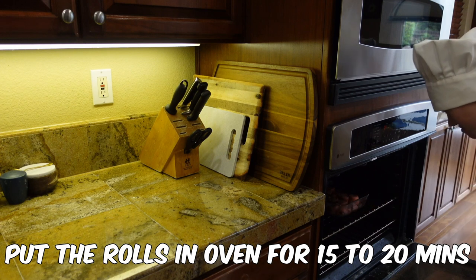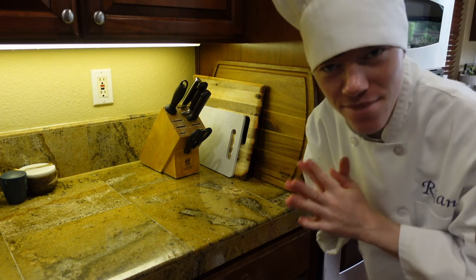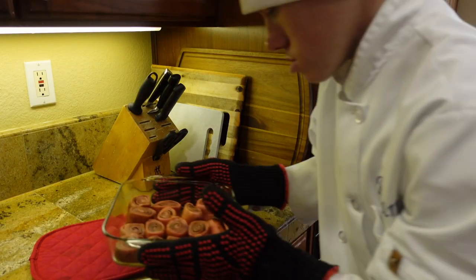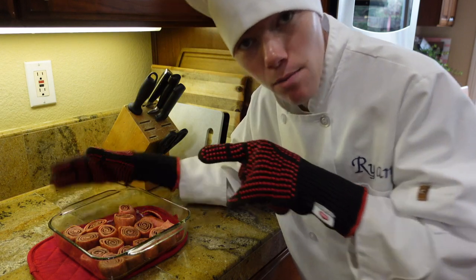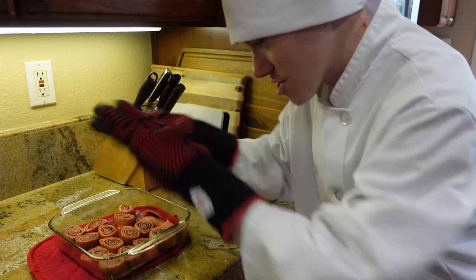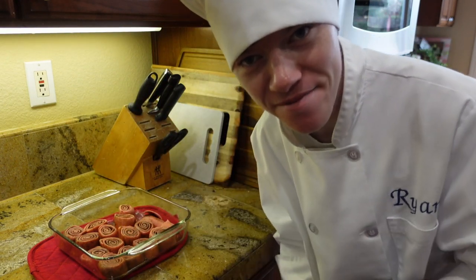We're gonna be putting this in the oven for 15 to 20 minutes — I cannot wait to try them, they're gonna be so good! Now it's time to take out the cinnamon rolls. We're gonna let them rest for about 10 minutes, and while they're resting we're gonna make the frosting to go over the top as a glaze.